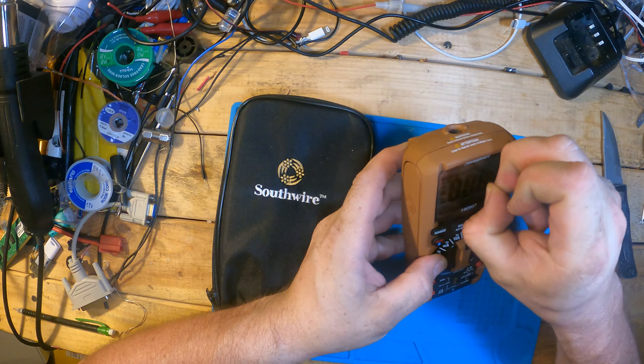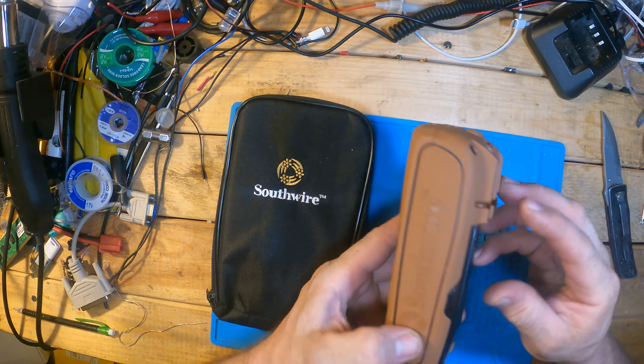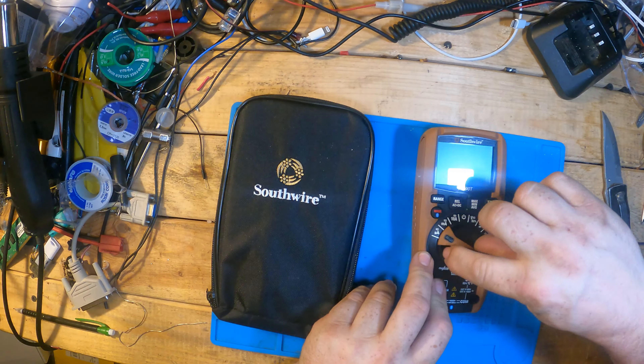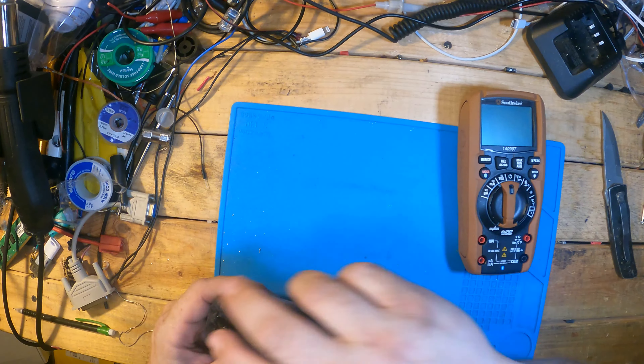Pull the display cover off — nice and clean. It said drop tested and ruggedized, so we should hopefully be able to survive with me. The rotator's got a pretty good snap to it. I know sometimes they get a little weak and like to jump around and not stay where they need to.